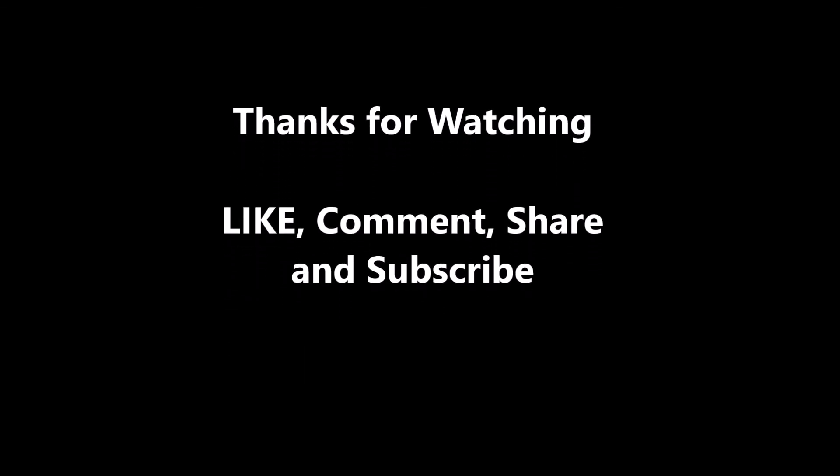I just wanted to give you that little update. Thank you all, have a good evening. Give the video a thumbs up, subscribe if you're not subscribed and want to, and I will catch you on the next video. Thank you.